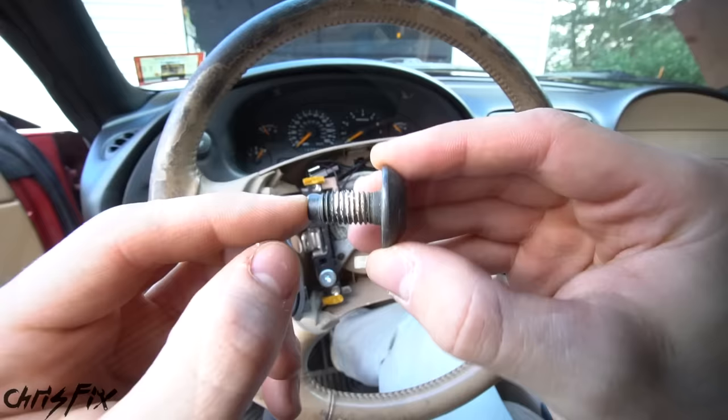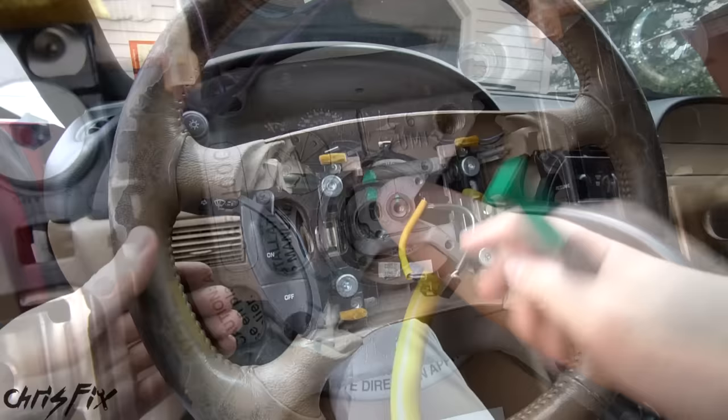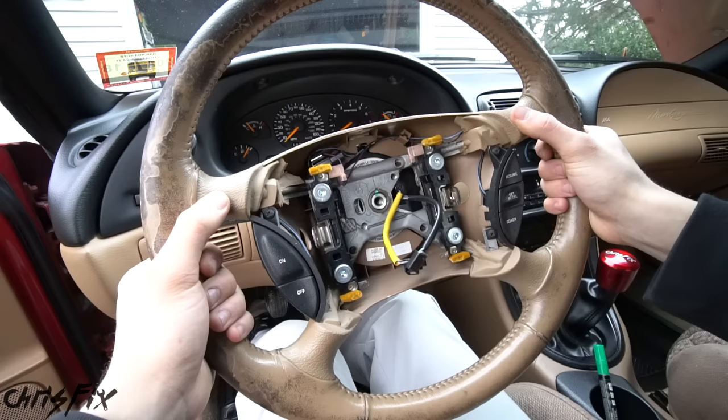Now that everything's disconnected, remove the one bolt right in the middle that holds the steering wheel in place. This is a T50 Torx, and the bolt comes out pretty easily. Take a closer look — there is threadlocker on this bolt, so keep this in mind when you screw it back in later. With the bolt removed, before you try to yank the steering wheel off, we have one more important thing to do: make an alignment mark where the steering wheel and shaft meet. That way when we remove the wheel, wrap it, and put it back on, we can align it so the steering wheel stays straight. Otherwise your steering wheel might be crooked.